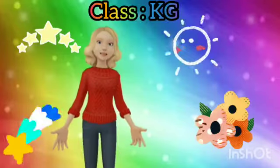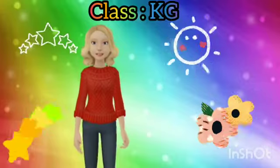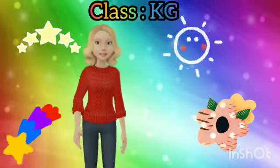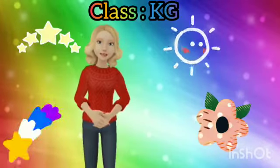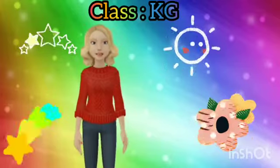Good morning everyone. I hope you all are fit and fun. Today I'm going to show you one image and you have to identify its name. Are you ready for it?